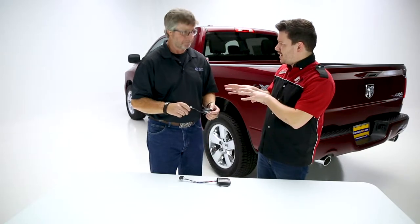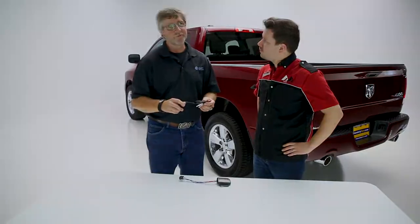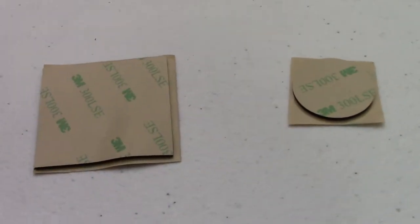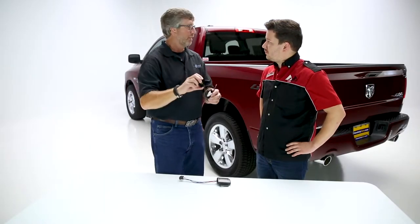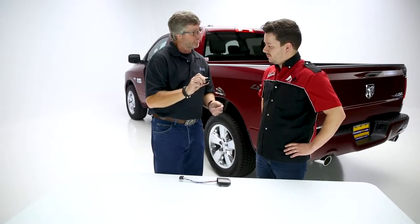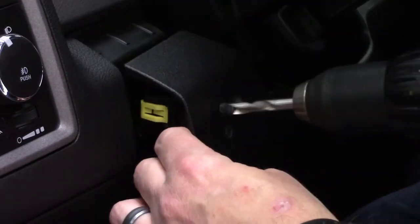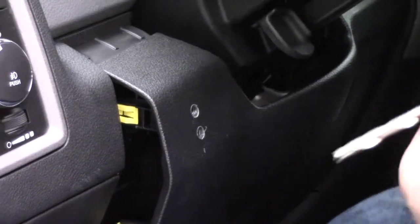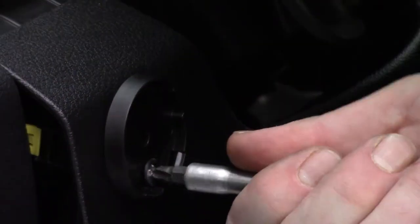We do have two mounting options — the drill and the adhesive. We offer an adhesive-backed base for this system, which is great especially for guys leasing vehicles on a three-to-five-year lease. Put it on temporarily, route the wire down the trim, looks real sweet and finished. The drill application has you drill two holes — one for the wire, one for the mounting screw — which is more permanent but looks very, very nice.